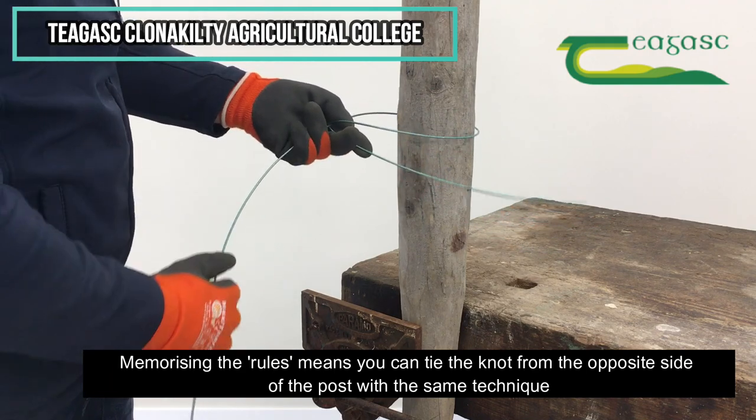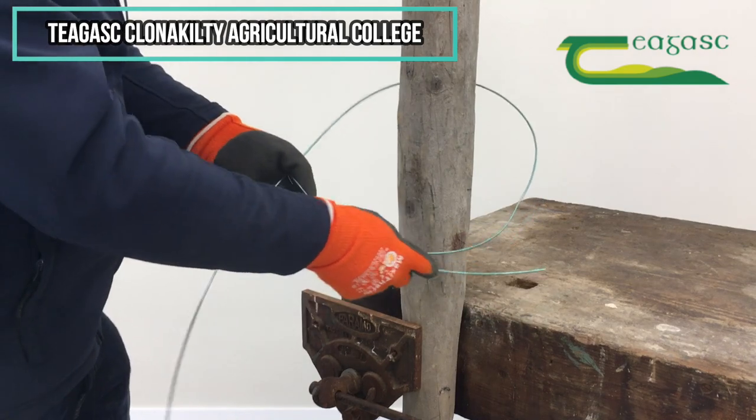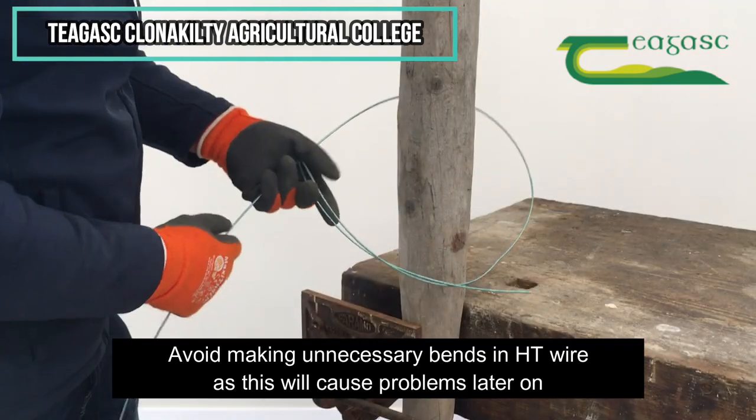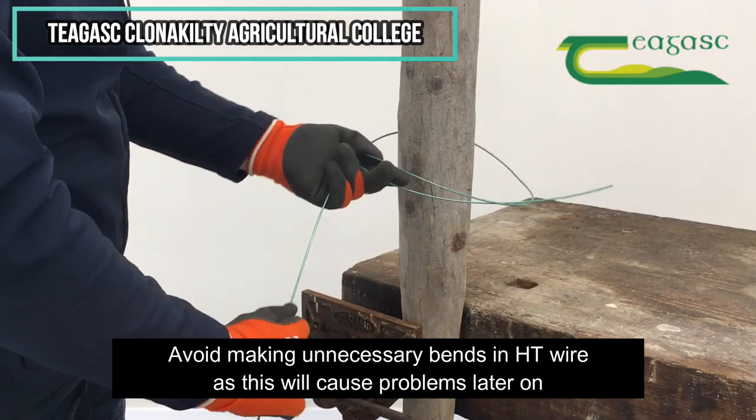The next thing is I'm going to loosen it off, giving lots of slack. I'm never making bends in high tensile wire without slack — it just makes it a lot more difficult. So I've tucked it underneath and now I'm just going to tighten it back up.